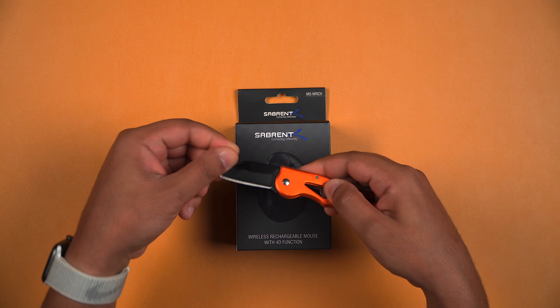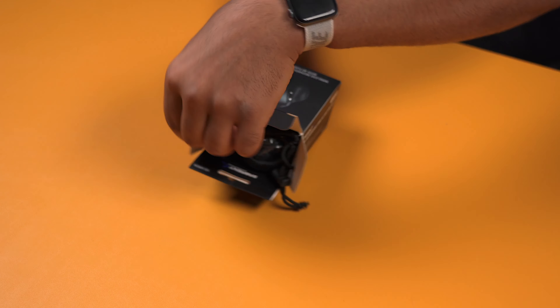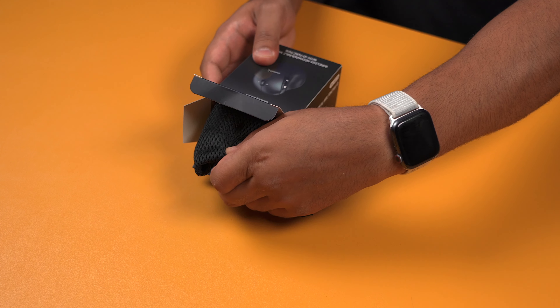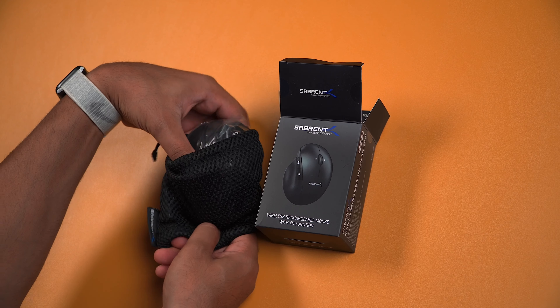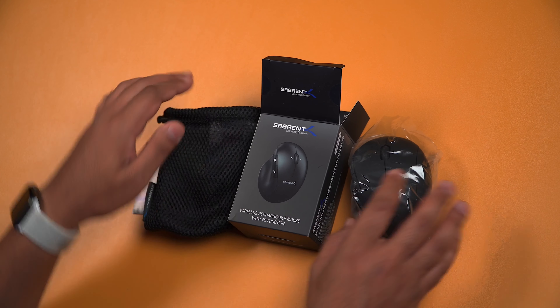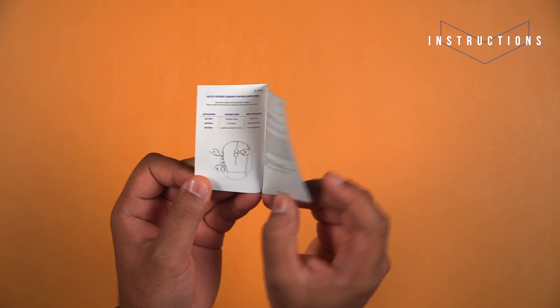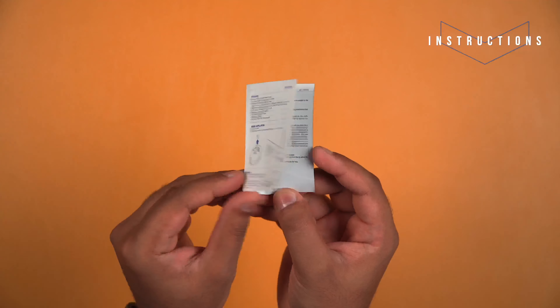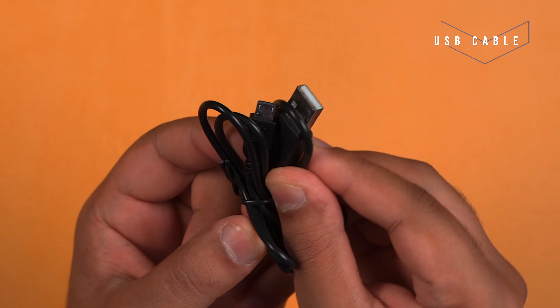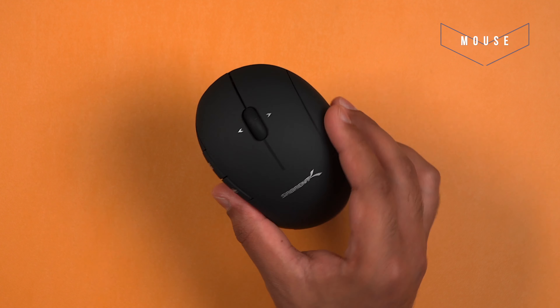So let's get into what you get in the box and some of its key features. First of all you get the instruction manual which will go through some of its key features. Then you get a micro USB cable, a travel pouch for the mouse, and then the mouse itself.